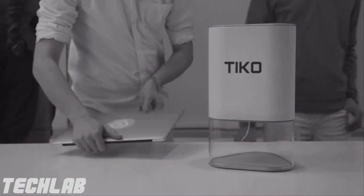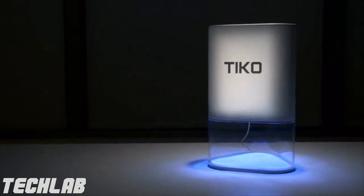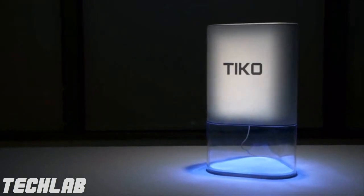This is where we need your help. We used 3D printing to create Tyco. Imagine all the ideas that could become realities. Imagine what you could build. Back us today, and let's find out.